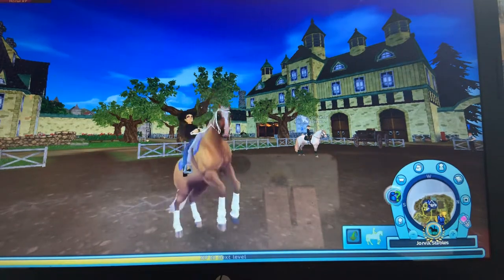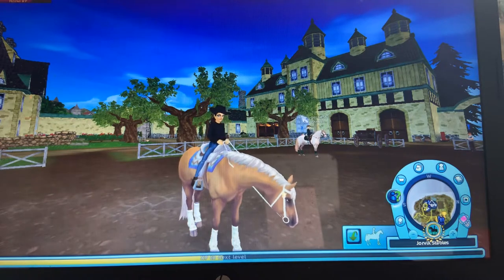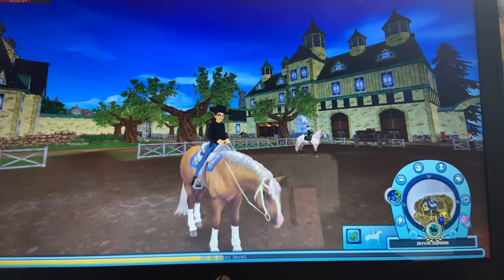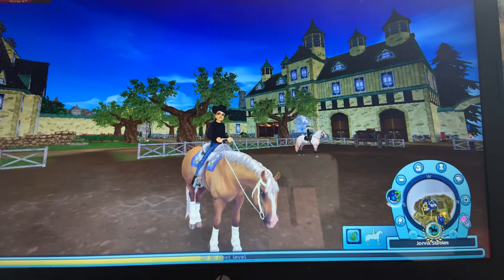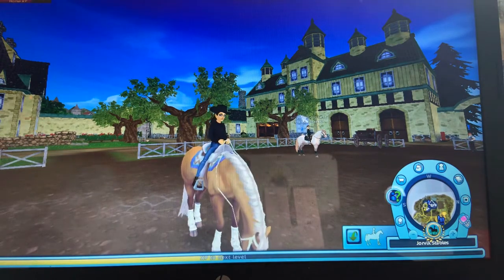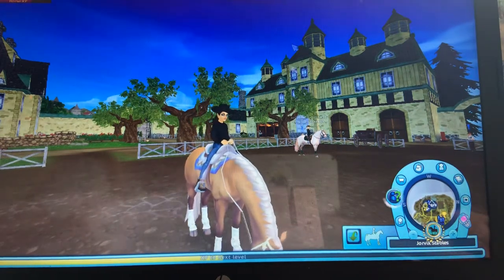Hello guys, welcome back to today's video. I will be showing you guys the gaits of the new American Quarter Horse Model 3 that came out today, April 22nd. I'm pretty excited - I got the palomino, so let's get going.